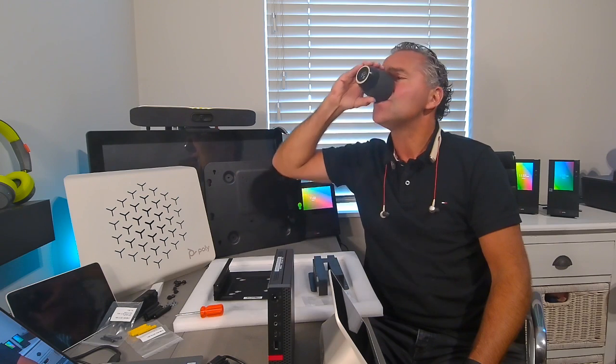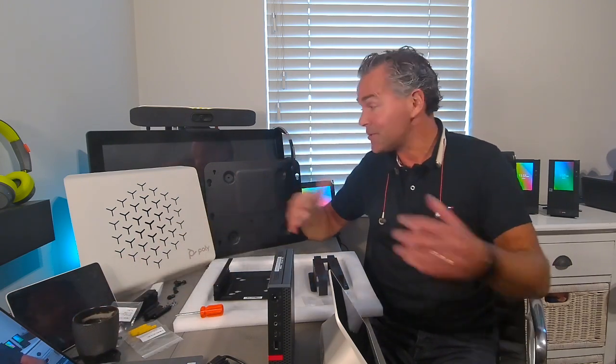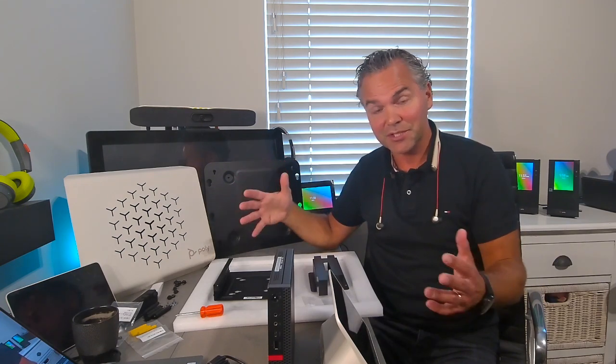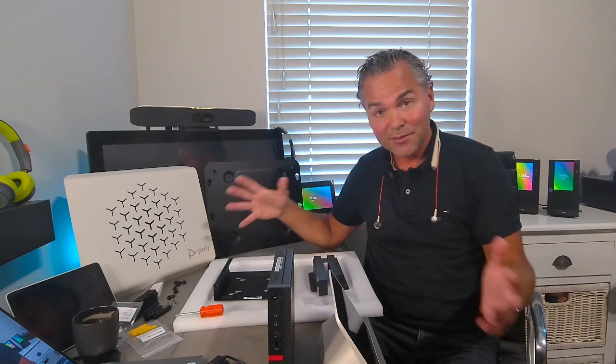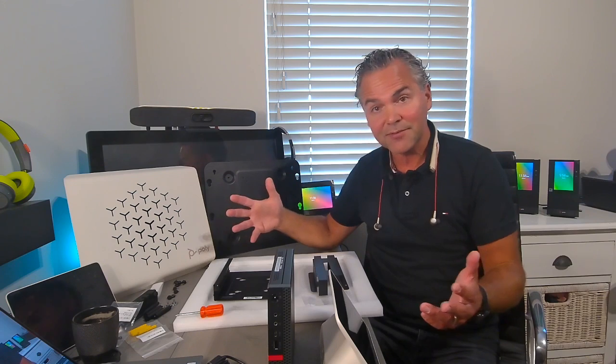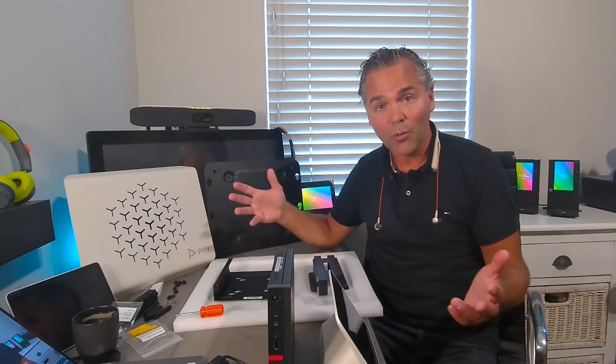Welcome back to a brand new Coffee Tech Break session with Jan. In my last video I showed you the unboxing of all the components of the Poly G-Series, and today I want to show you how to build all the components — so in case you receive your G-Series, you'll have an idea which components go where.